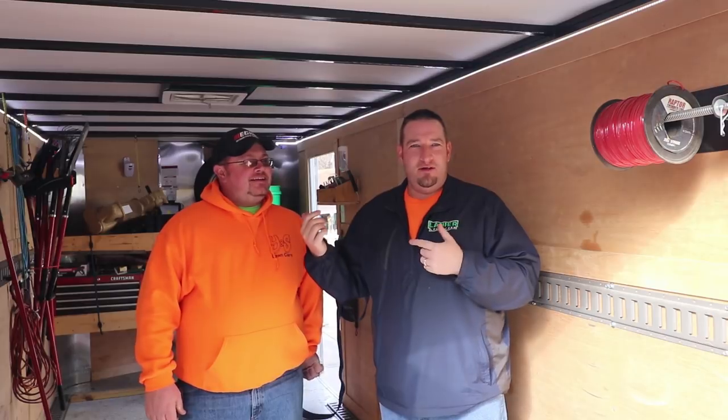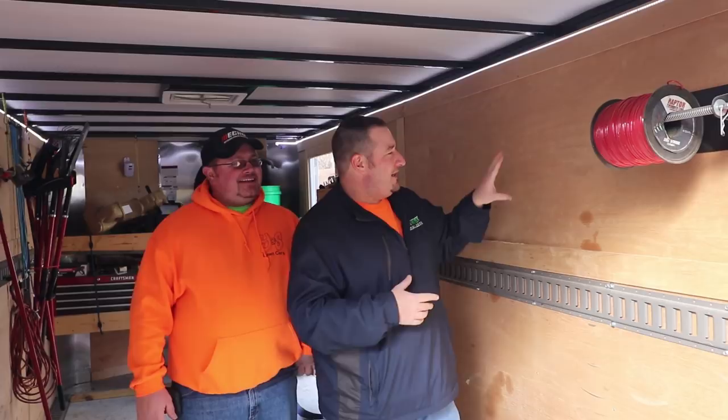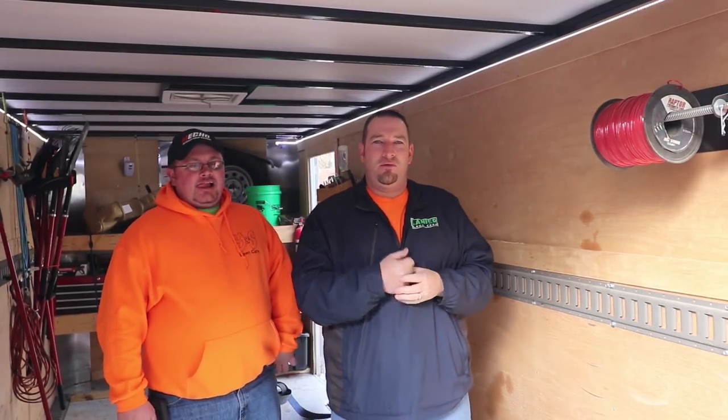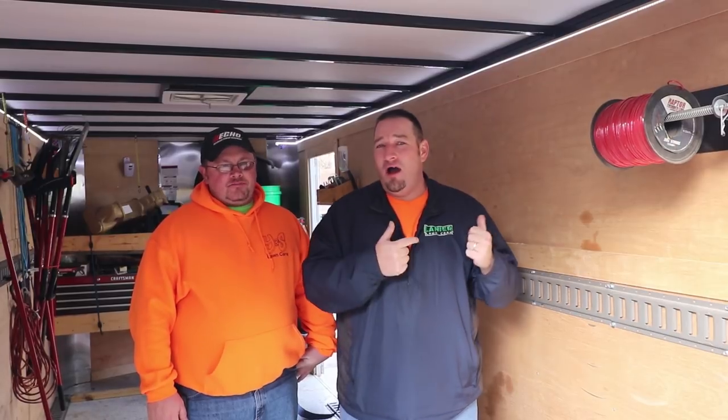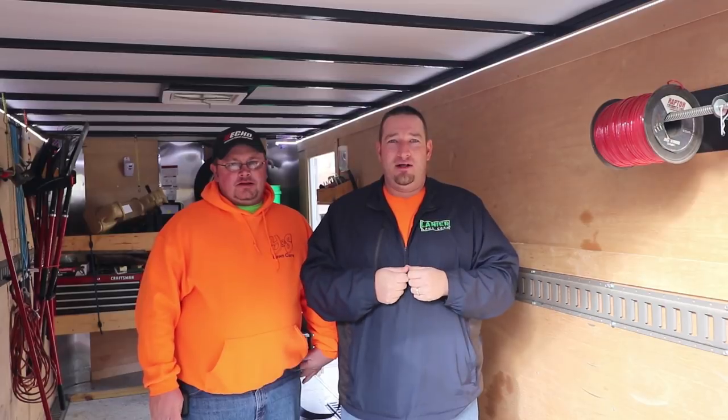You figure that you know he don't do lawn care or he would already install them. So today guys we're going to install these Equipment Defender racks and show you how easy this is to install these racks on an enclosed trailer. It's going to be quick, it's going to be simple, and we're going to get started.